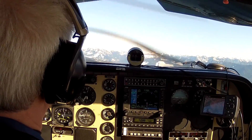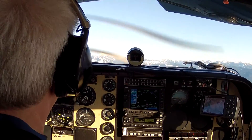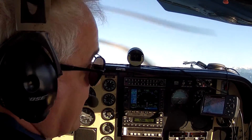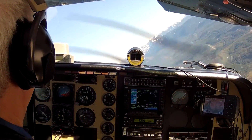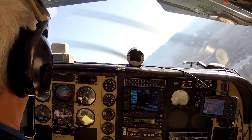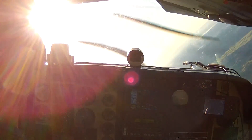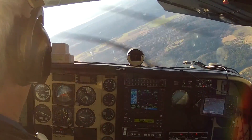Back through 90 knots, 15 inches, props forward at 2,500 RPM, mixtures rich. Area is clear. As we come through about 85 knots, we roll into a 45-degree bank, then apply back pressure — it takes quite a bit. As soon as the buffet happens, relax the back pressure, stop the stall, then roll wings level.